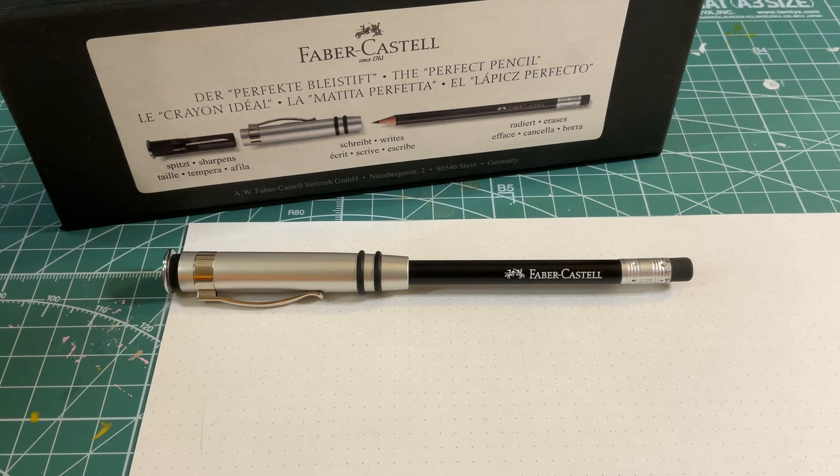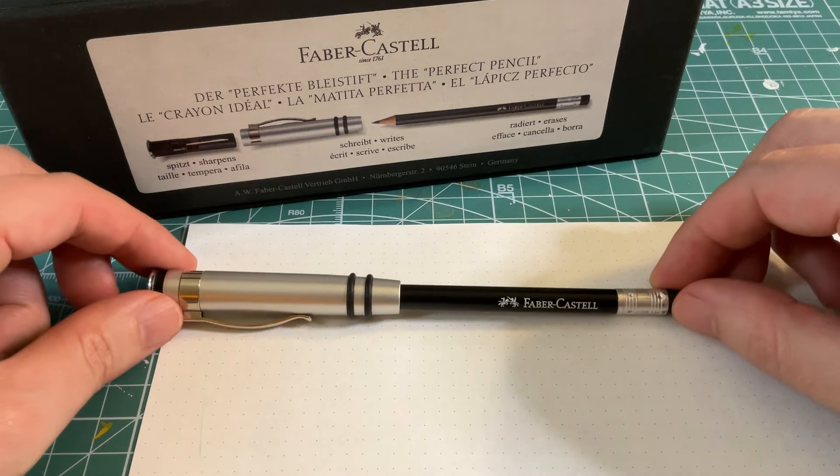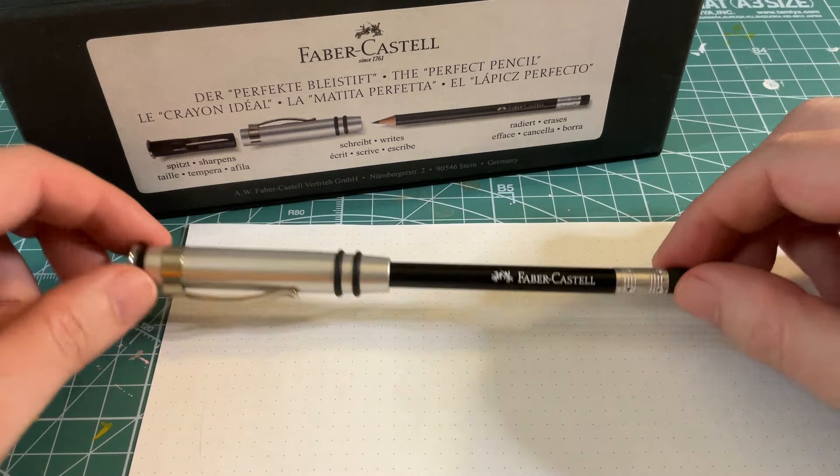Hi there and welcome back to my channel. Today we are taking a look at the Faber Castell The Perfect Pencil gift set. If you like this review, support the channel by subscribing, liking, and all of that good stuff. So let's get right down to it.